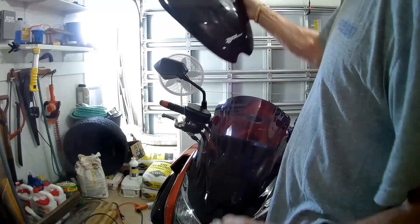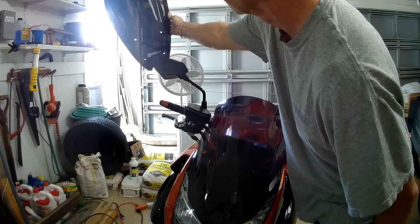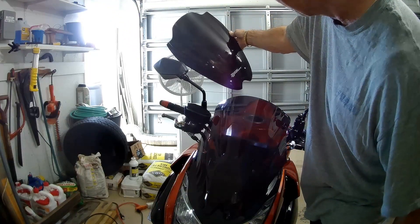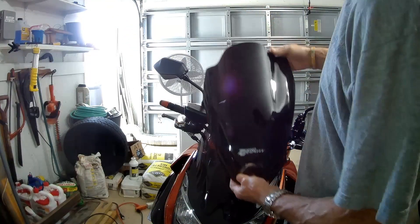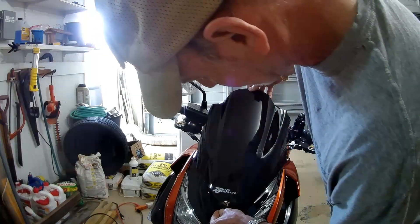I can't see through this even in the sun. I guess you can. It seems a lot darker. So that's where that's going to fit, if I line up the screws exactly.